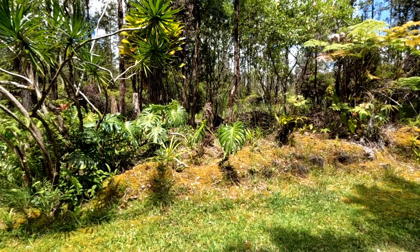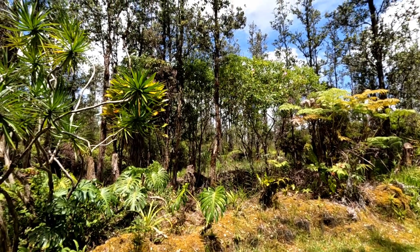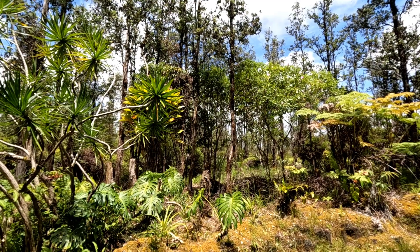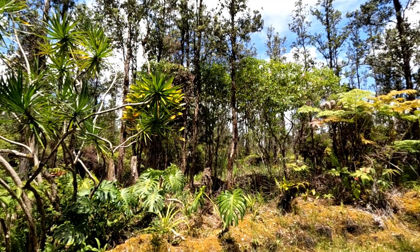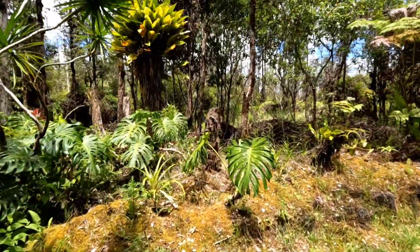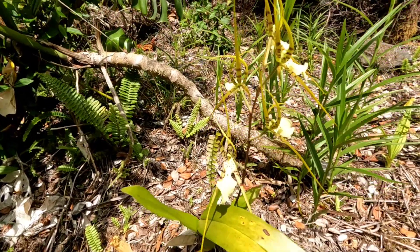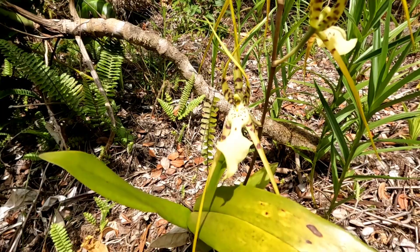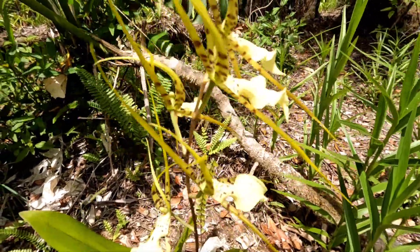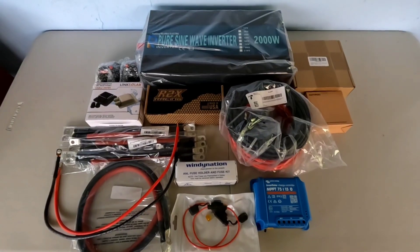Hey, good afternoon everybody and welcome back to the channel. We have another beautiful day going off here today — a little warm, a little toasty, about 84 degrees, which is a little past my comfort zone and just a little humid. The trade winds aren't blowing so great today. Let me show you these beautiful orchids that just bloomed — these are my favorites. Not sure what they're called; they don't bloom that often but they're really amazing.